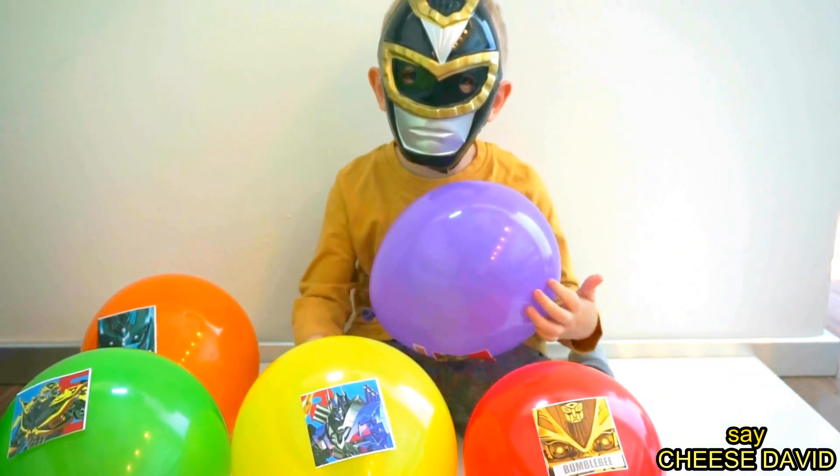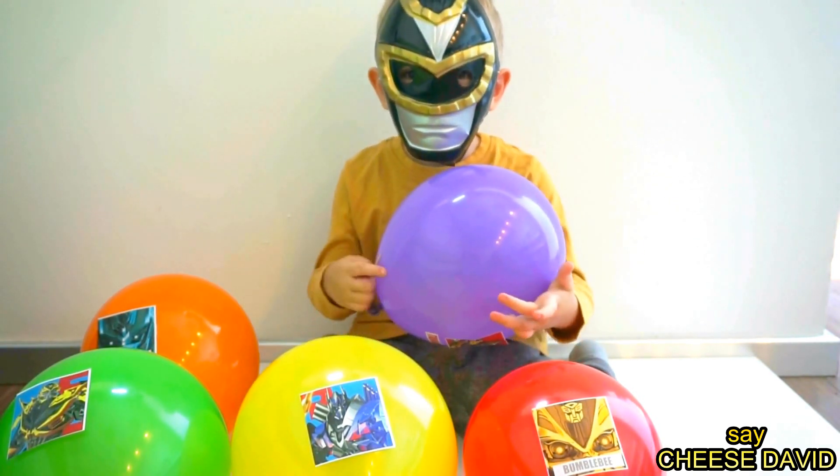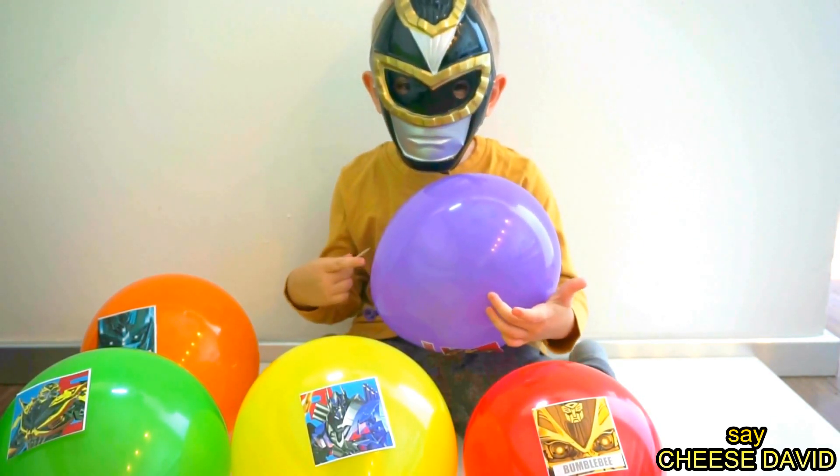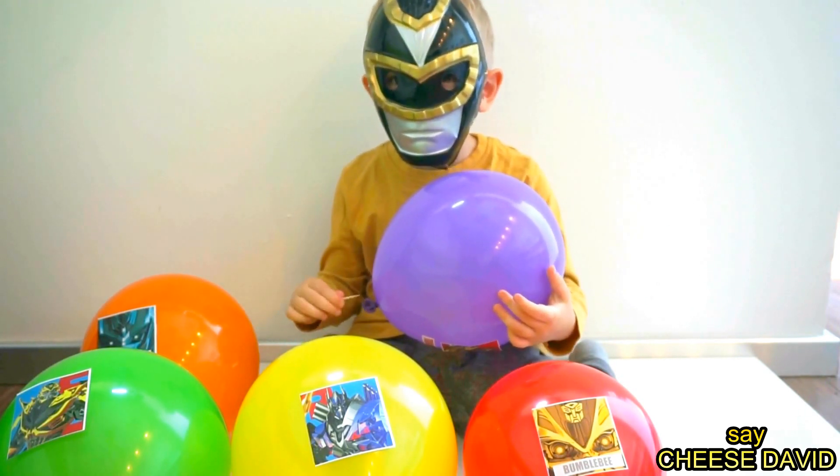Finger, daddy, finger, daddy, where are you? Here I am, here I am, how do you do? Papa!